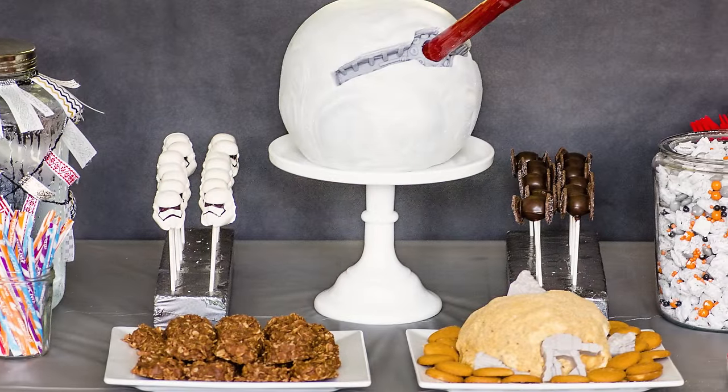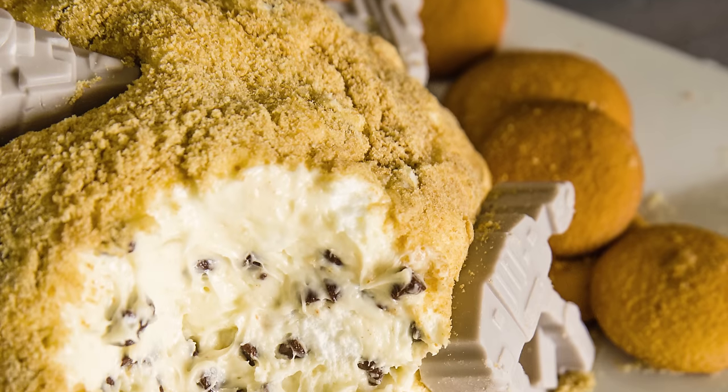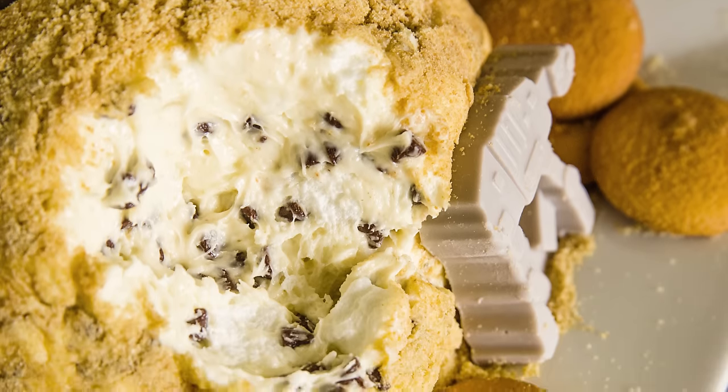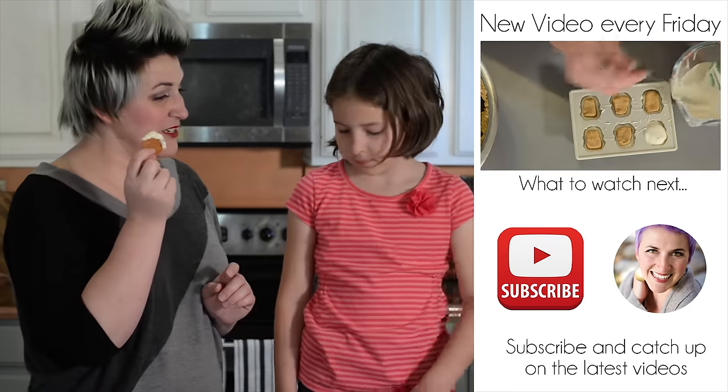It was super simple to make and we're super excited about our party. Don't forget to subscribe so you don't miss any of the other Star Wars recipe videos. This has been a really fun party to prep for. In the description box down below there will be the full recipe and links to all of the other Star Wars food videos. Don't forget to subscribe and leave me a comment letting me know what your favorite Star Wars planet is. Now we're going to try a little bit of our s'mores cheese ball.